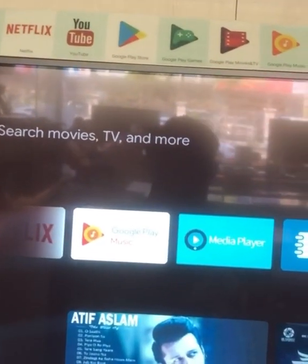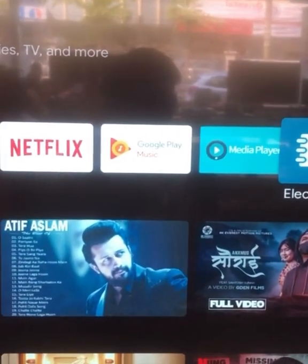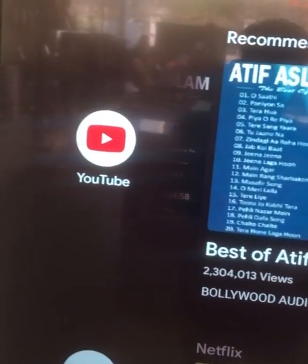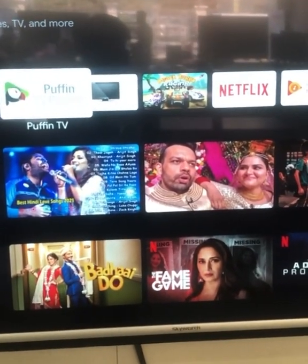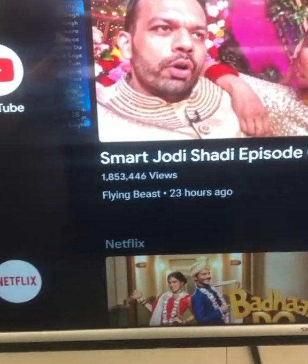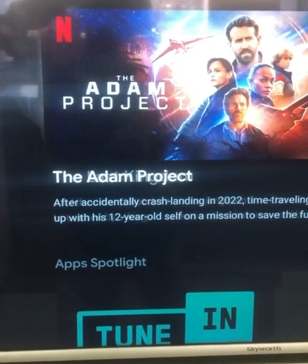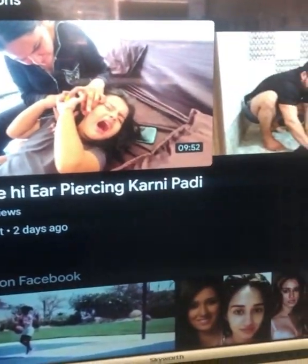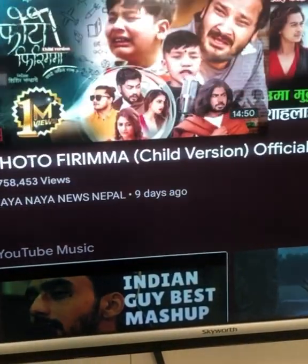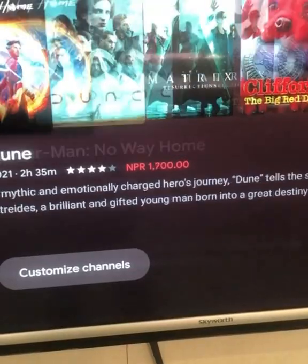We have full-screen and other company options and quality-wide. It is very different from this company. We have a full warranty. This is a full warranty and a service warranty will be available.